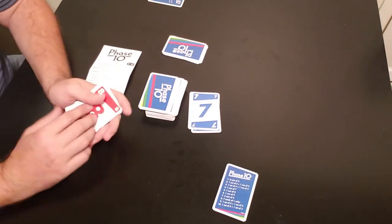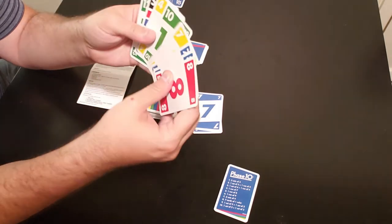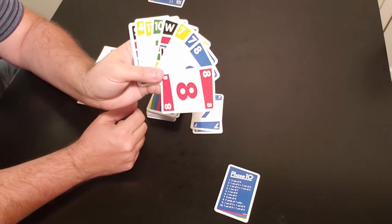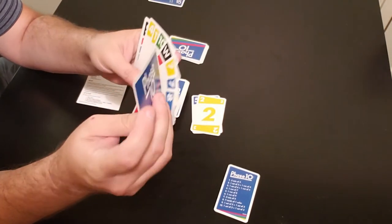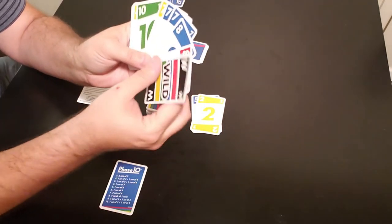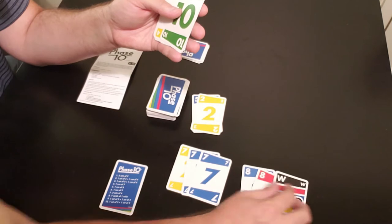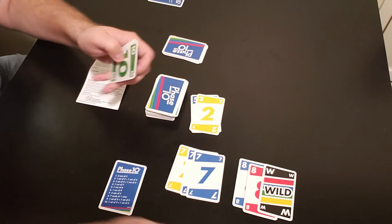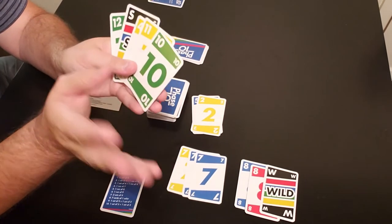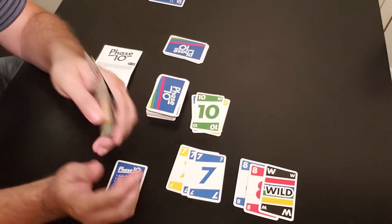Back to player one — you can take the top card from the discard pile or draw from the deck. Player one takes the seven from the discard pile, and just like that, he has two sets of three: three sevens and three eights using the wild. He lays them down. Now his objective is to get rid of his remaining cards. He discards a ten, and his turn is done.